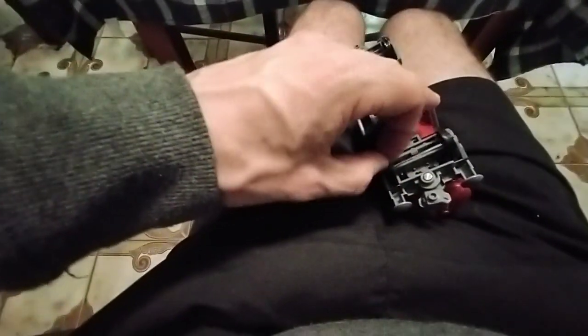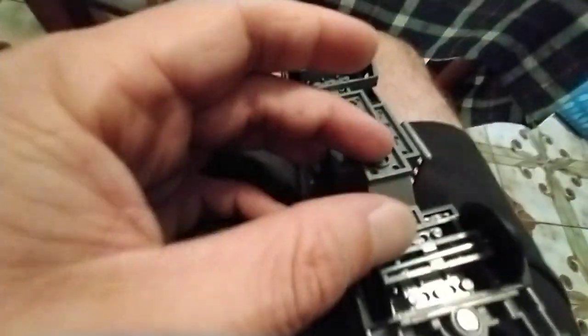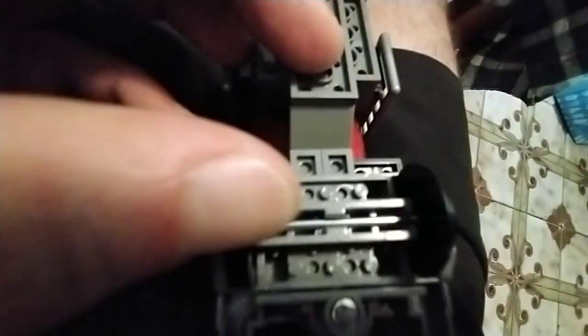If you don't bash those together this won't pop in there easily. As you can see it's moving back and forward a little bit — a little bit too much.